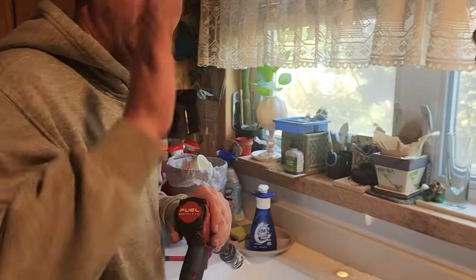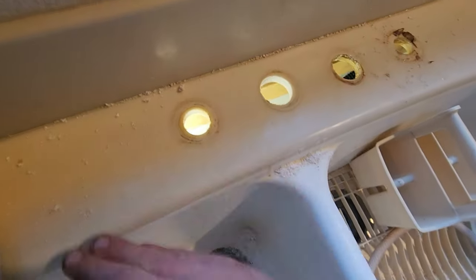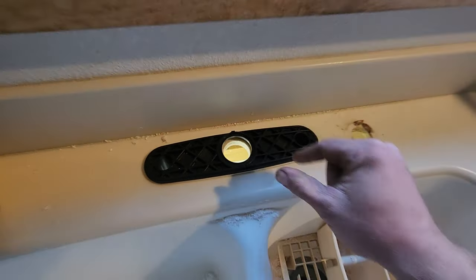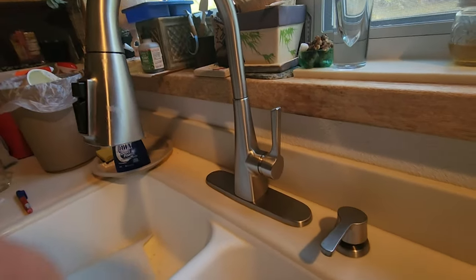Good job, dude. That's awesome. We had to make the hole bigger because the old faucet — they just didn't do it big enough. We drilled a beautiful hole so that now we can put it in. Just a regular hole saw — that will work great for the new faucet. Oh yeah, looking good.